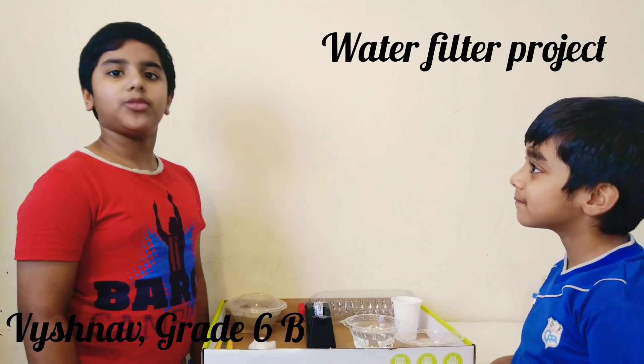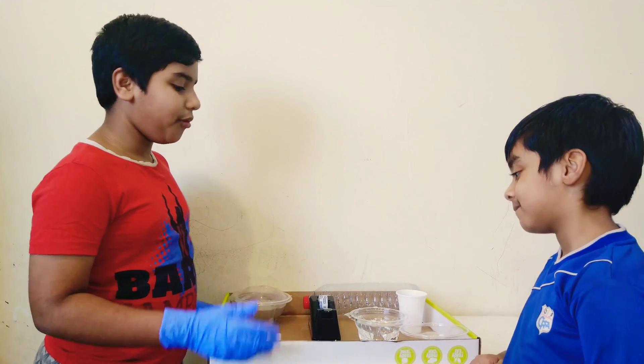Hello everyone, my name is Vishnu. Today I am going to make a water filter.